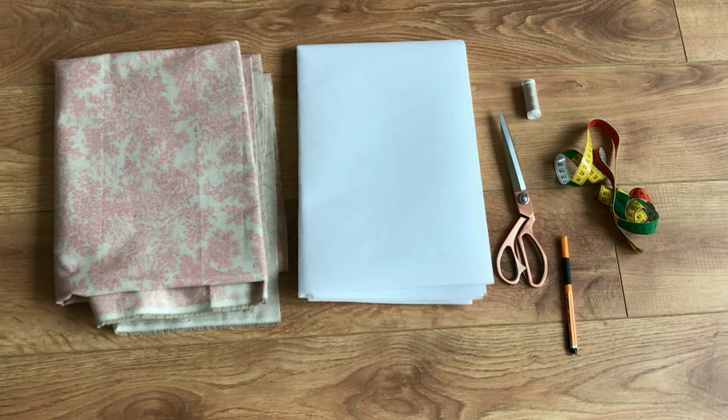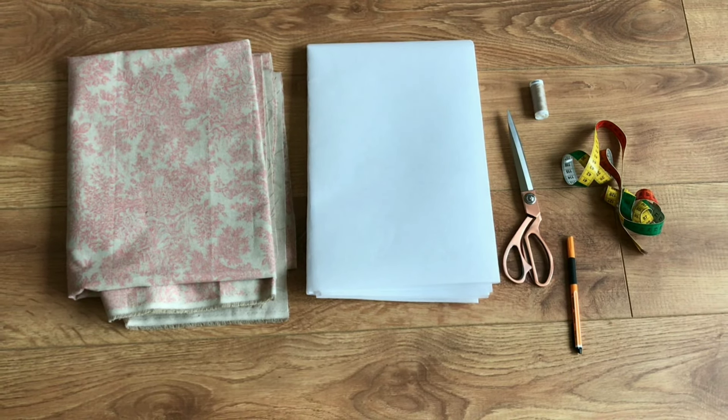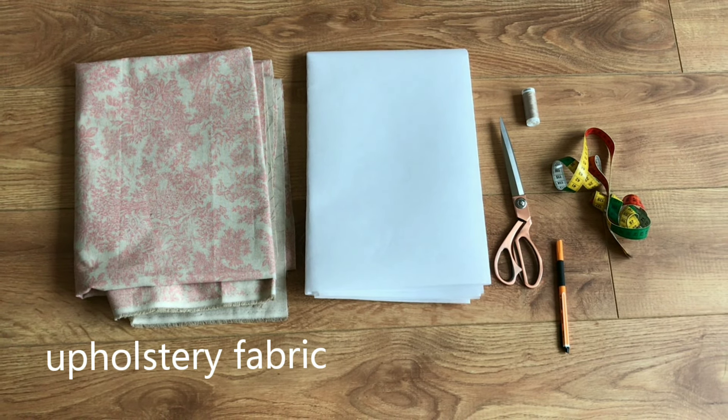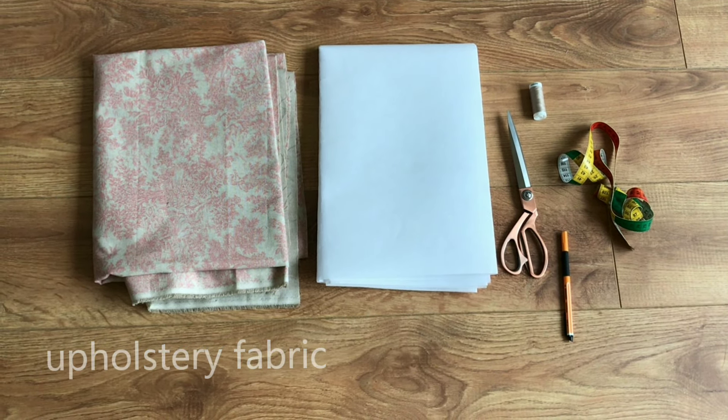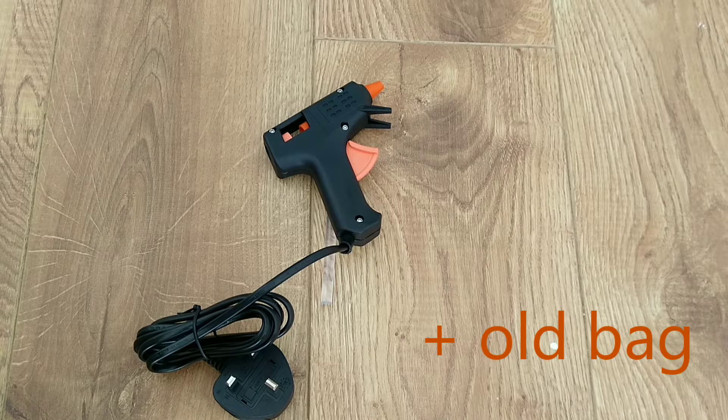These are the materials that I used for this recreation. I had about 1x1 meters of fabric, some heavy interfacing, fabric scissors, measure tape, thread and a marker, as well as a glue gun and an old bag which is optional.